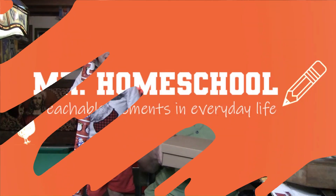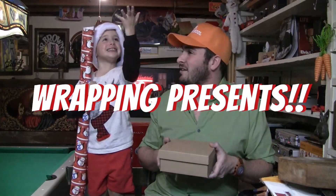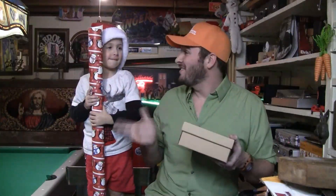Mr. Homeschool! Hi, Mr. Homeschool here. So today's lesson is going to be about wrapping presents! I have my assistant here today to pass me all of my supplies.